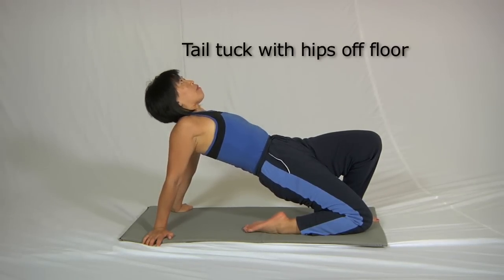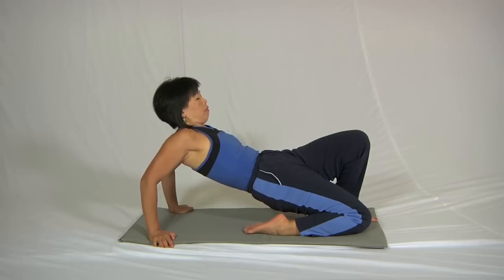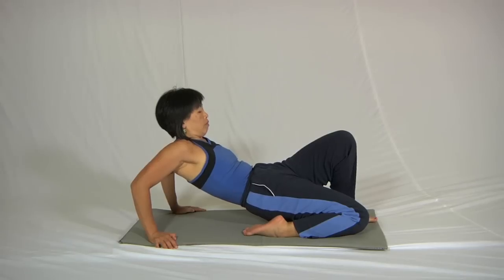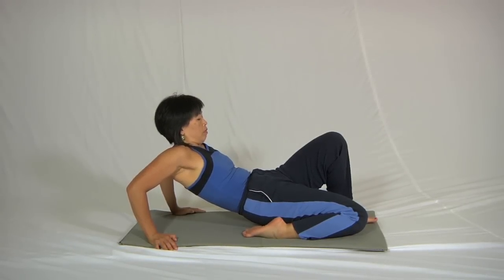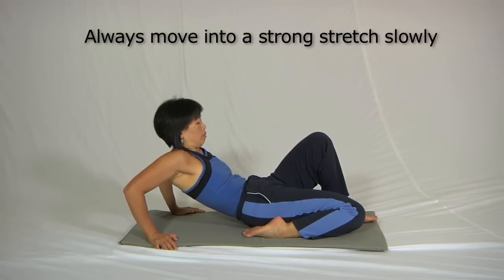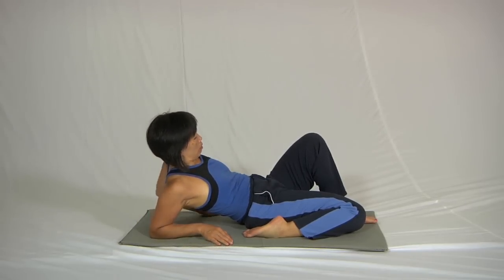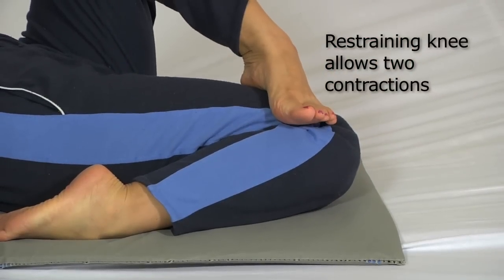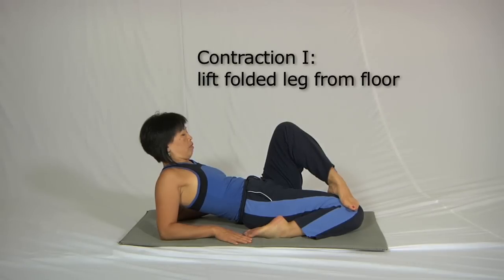She then does a very strong tail tuck into that position and slowly lowers herself down onto the floor while maintaining the tail tuck. The duration she's taking is about right — don't rush getting into a strong final position. Once she's in that position she can lean back onto one elbow, and put the other foot on top of the folded leg's knee. This allows two contractions: one is to lift the folded leg away from the floor.